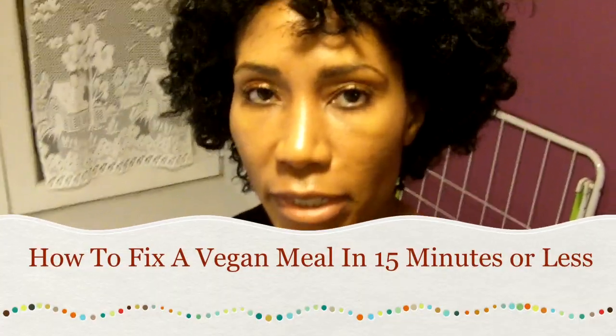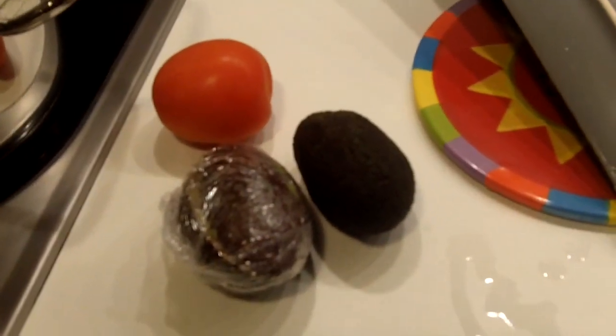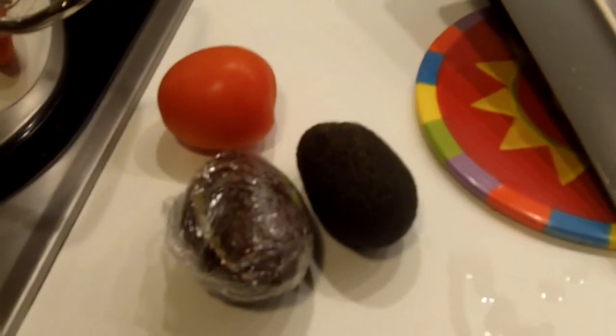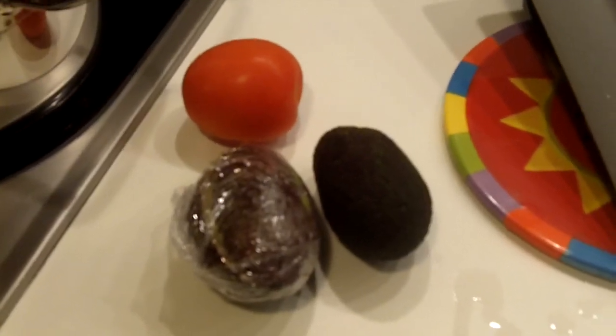Hey guys, it's me Antoinette. So I have a quick question for you. What do you do when you have an avocado, tomato, and zucchini, and also some onion and garlic, and you're really hungry and you want something fast and you're vegan? Here's what you do — I'll show you in a sec.